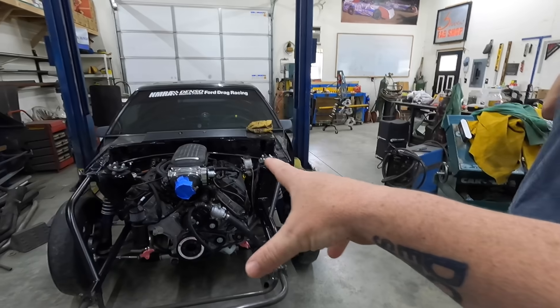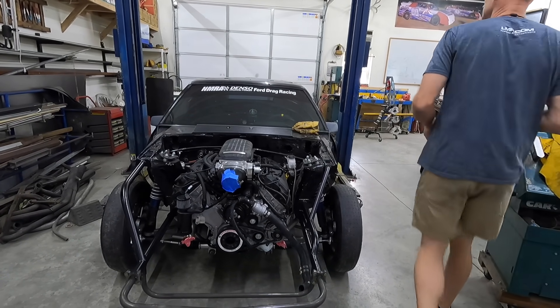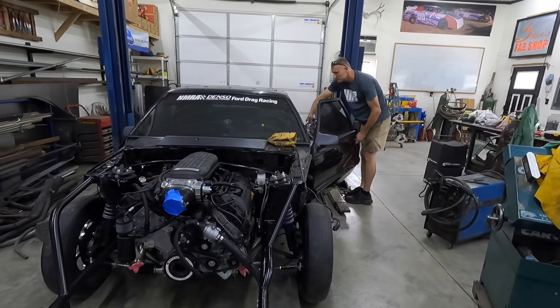But yeah guys, that's the update on Boomer's car. It's going full race for sure. I'm not sure it'll ever leave because it just keeps getting a little more crazy.